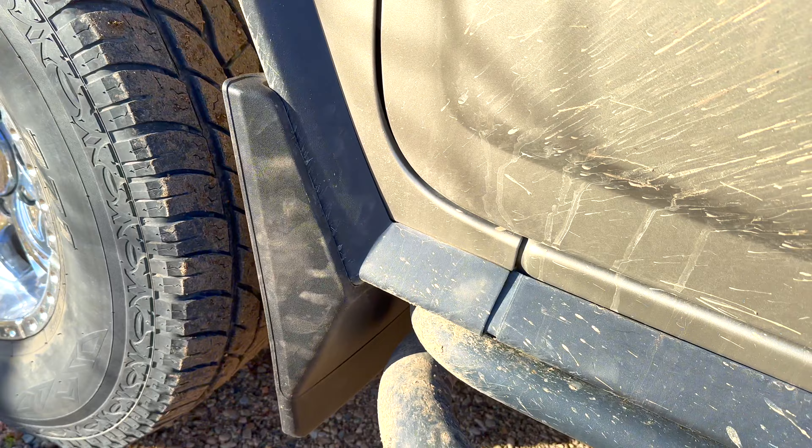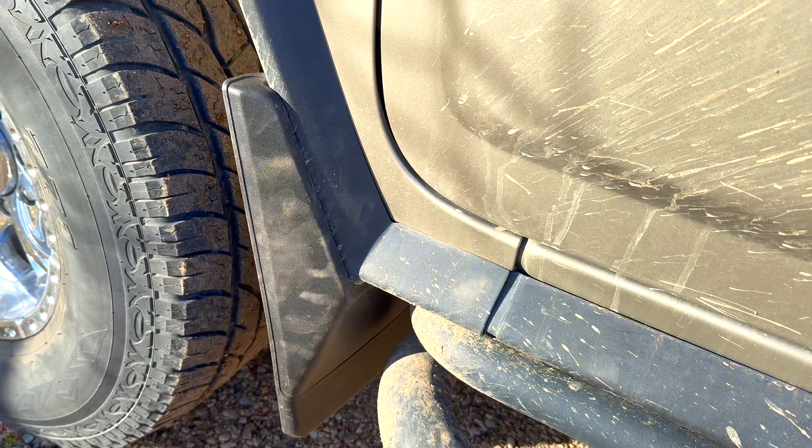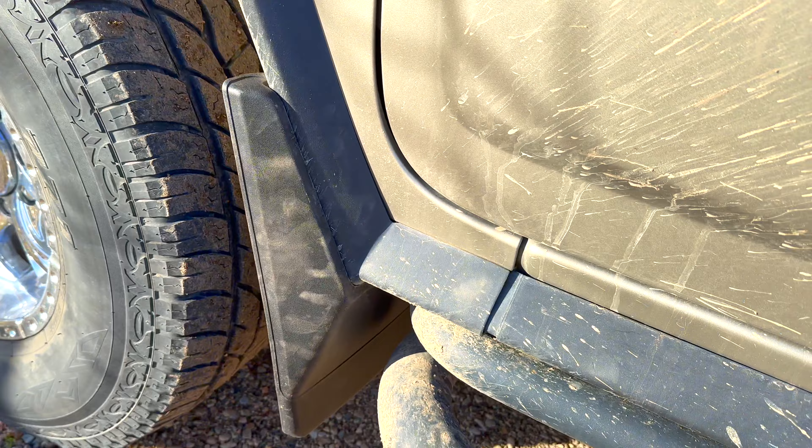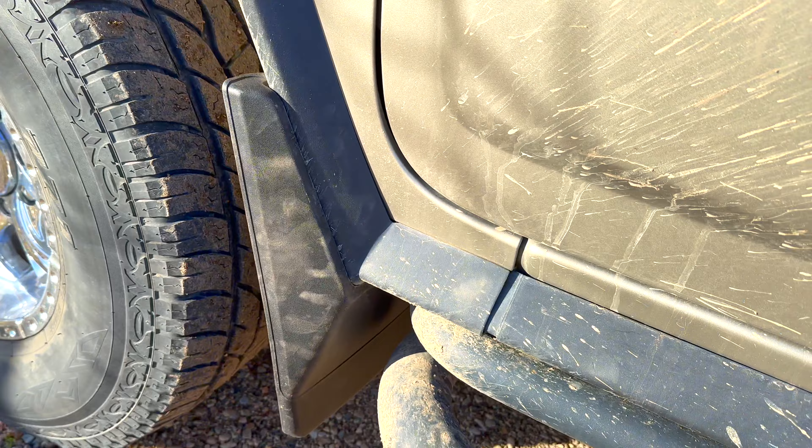Hello guys, welcome back to the channel. We just got a package today from eBay — I'll put the link down in the description section. Let's open up the package and see what it is. It's going to be an accessory for the Hummer H2, so let's go ahead and see what we got in this box.